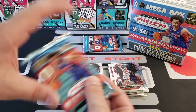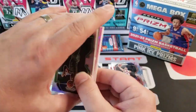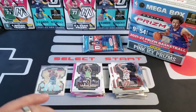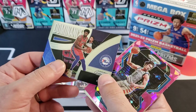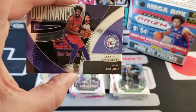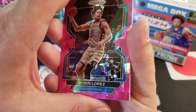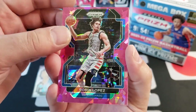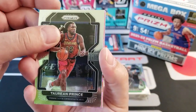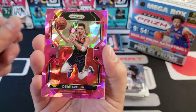Two packs left from this mega box. I haven't really pulled anything great — like I said, Prism is tough sometimes. The ceiling's pretty low and the floor is pretty low. We did watch the games last night — 76ers versus Celtics, that was awesome, great opening night. Then we watched Golden State play the Lakers. Here's Robin Lopez pink cracked ice. George is playing a little video game on his tablet next to me, hanging out waiting for any hits to pop up.